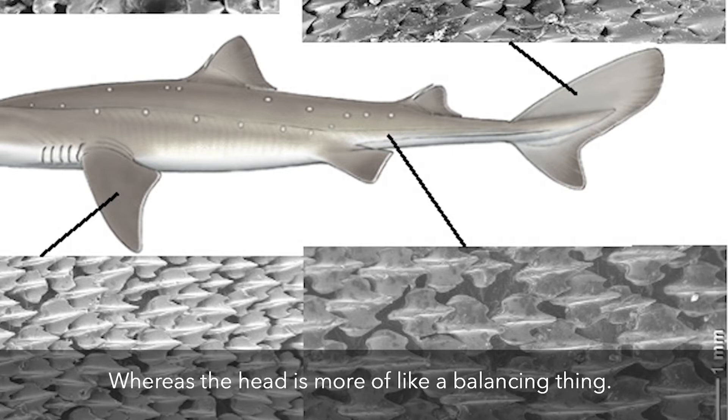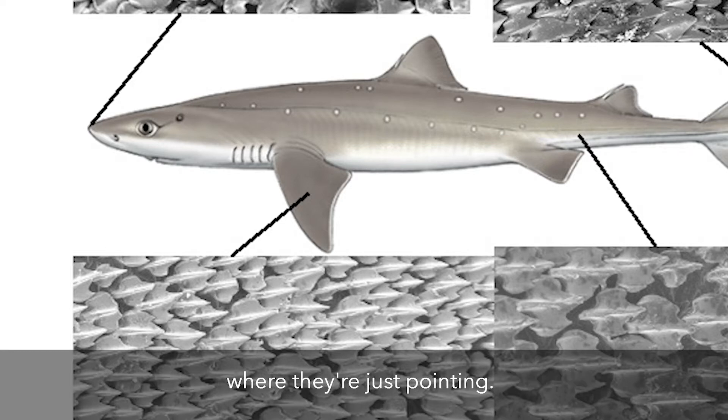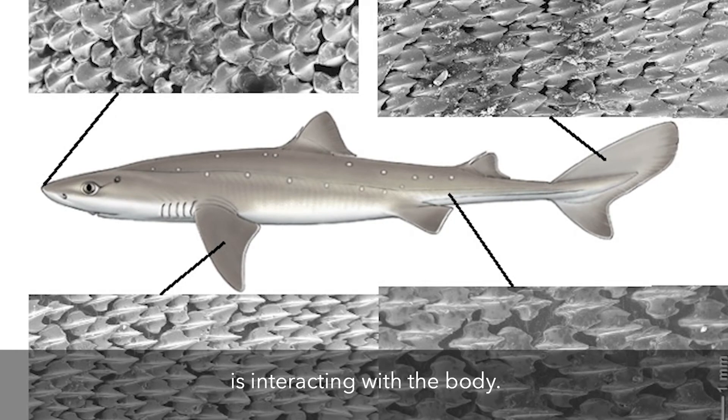That's really what they're using, whereas the head is more of a balancing thing where the nose is going — it's more a directional thing where they're just pointing. It doesn't really have anything to do with how the flow is interacting with the body.